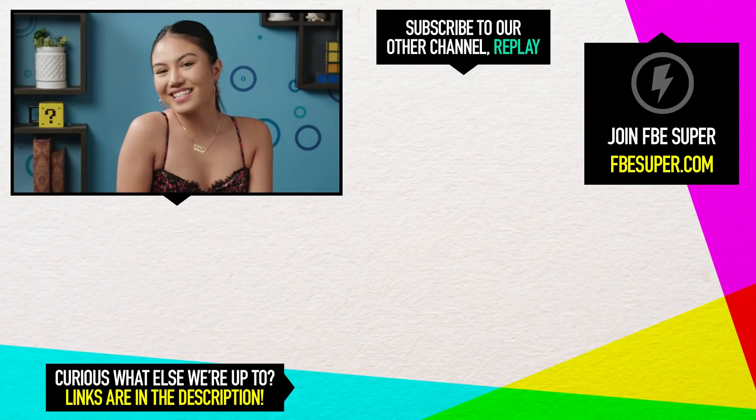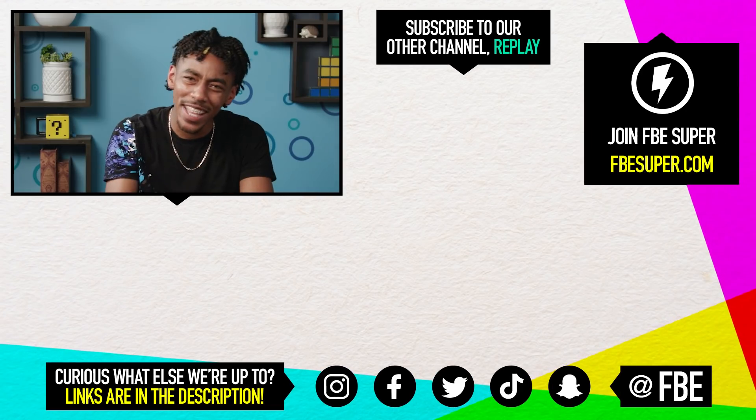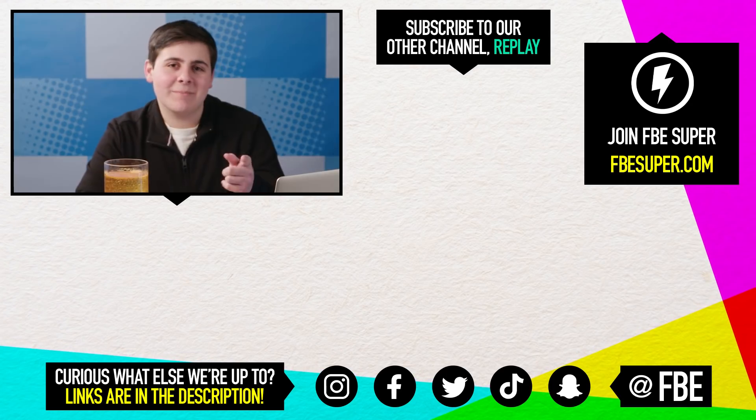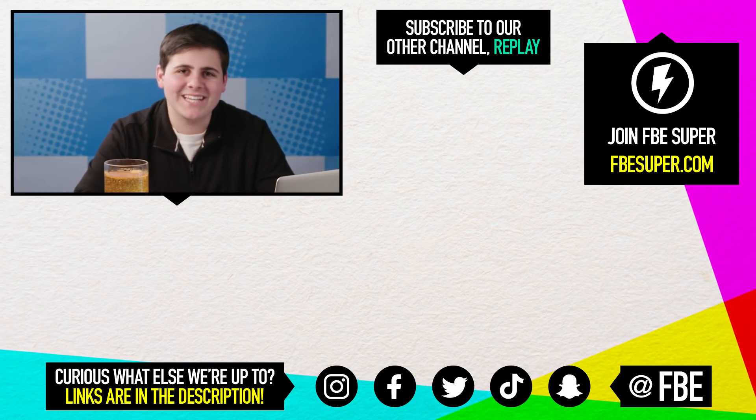Thanks for watching this episode of React. Did you try any of these science experiments? Did they work for you? Let us know in the comments. Check back every week for more awesome videos like this. Bye.